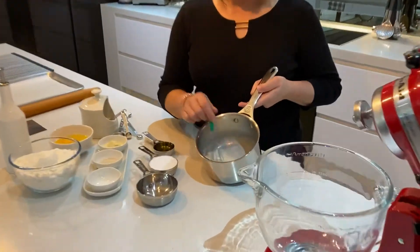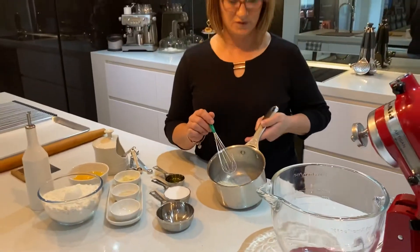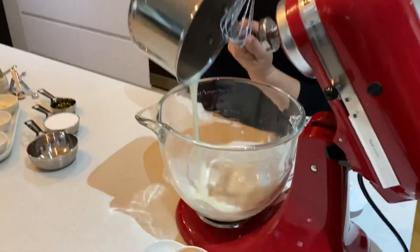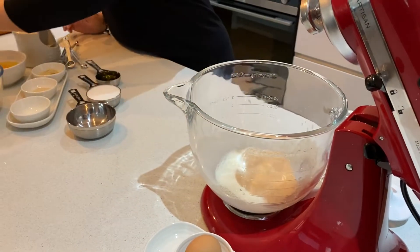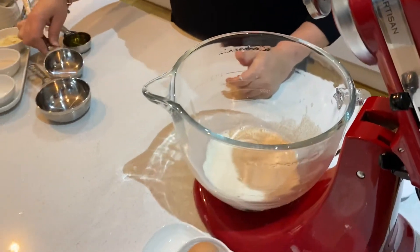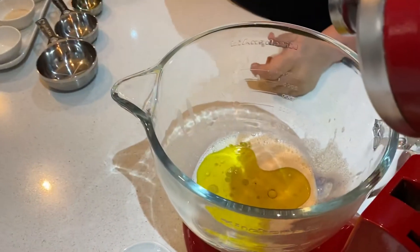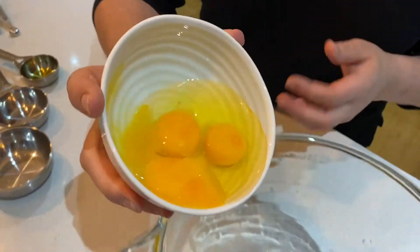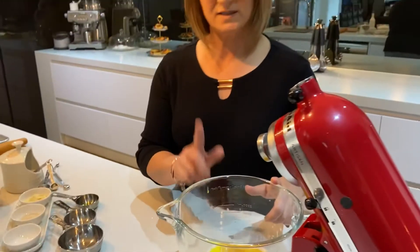In this saucepan I have my milk and my yeast which I've already warmed up to room temperature. What you need to do is add this into your bowl. You will need a stand mixer for all of this. In the bowl we also add our sugar, our oil, and two whole eggs and one egg yolk.